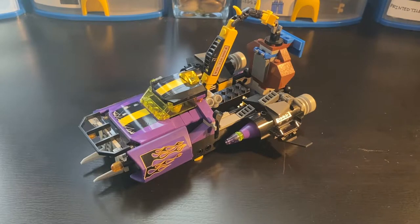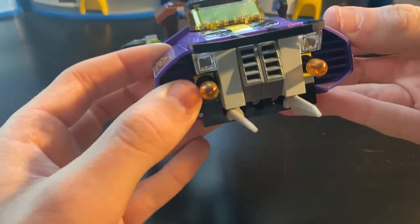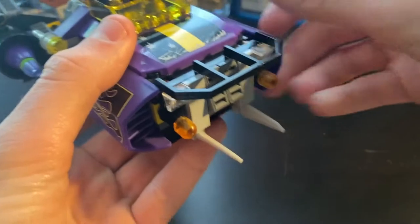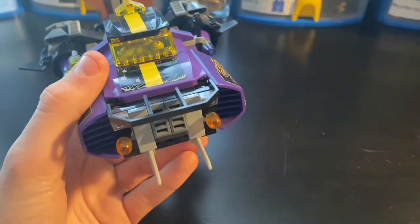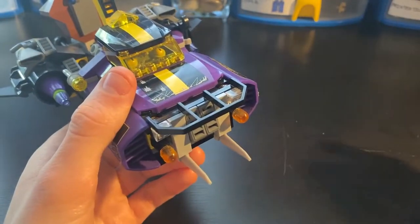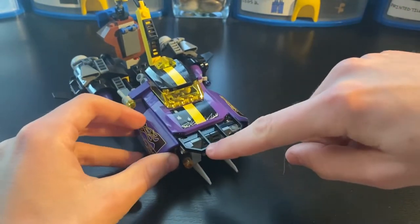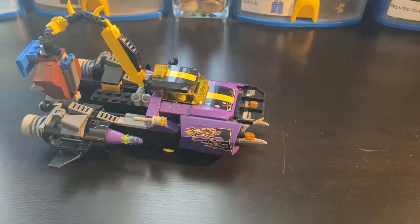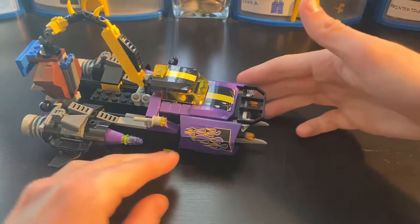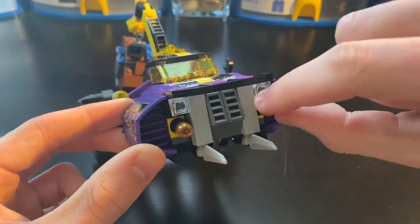And it's got a lot of cool details. In the front here, you've got some big little dagger things, kind of spikes sticking out of the front so you can ram into other cars in front of you. You've also got this kind of railing piece sticking out, so there's a lot of extra depth to the front of the vehicle. There's also some grille pieces, as well as these missiles.